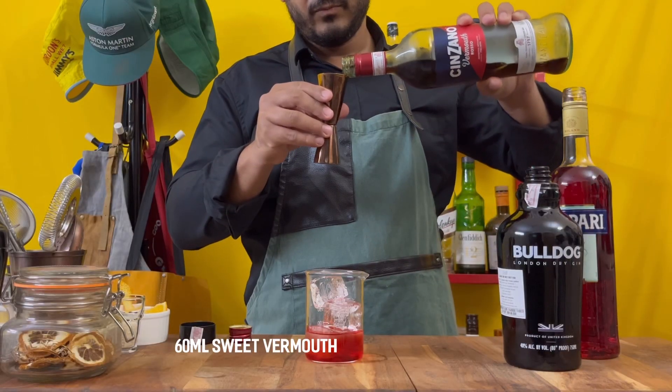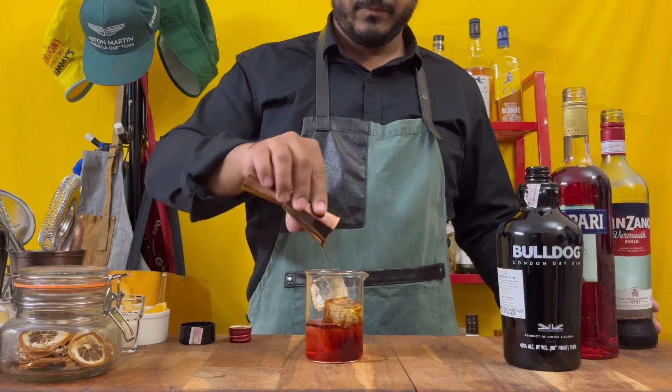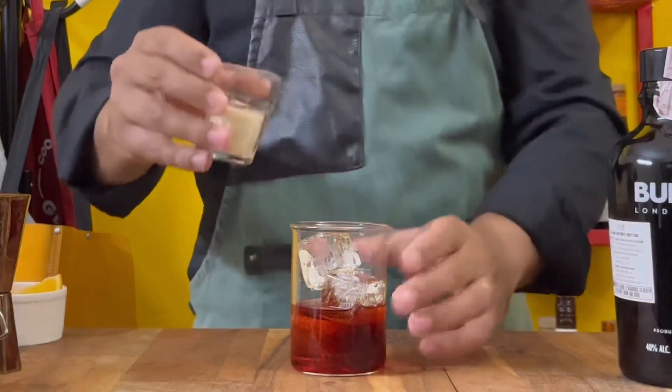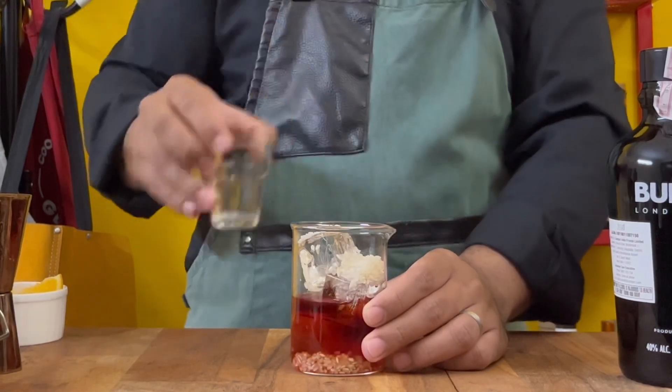And 60 mils sweet vermouth. This is where it gets crazy — you add two tablespoons of sushi rice. The whole idea here is to use starchy sushi rice and stir the drink to mellow it down.